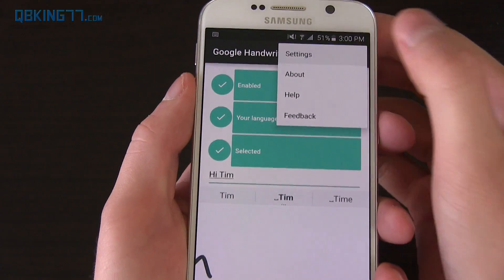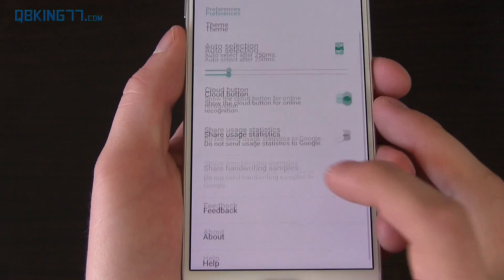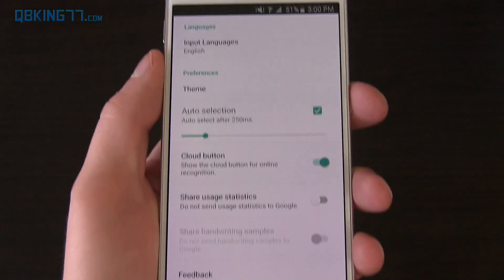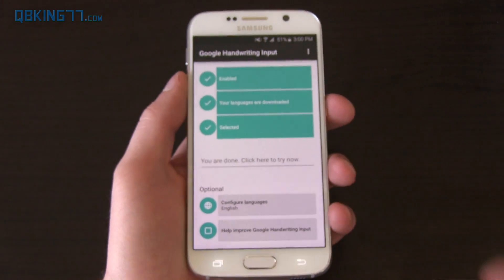So let's go back to those settings real quick to show some other things. You can share usage statistics. You can share handwriting samples as well to make it better for them. And like I said, input languages. So very simple.